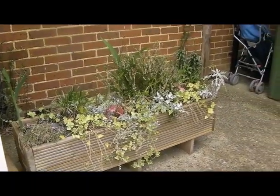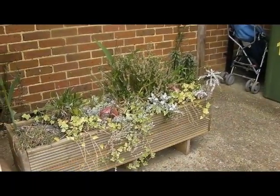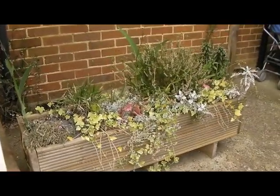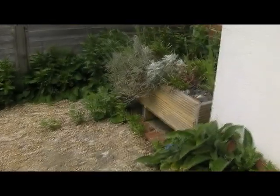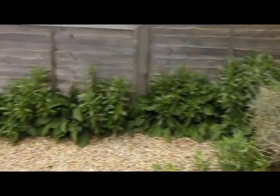Hello everyone, here is an update for April on the garden and the plants. Here are the flower boxes at the front — they're all looking nice at the moment. Here's the other one, it's alright.